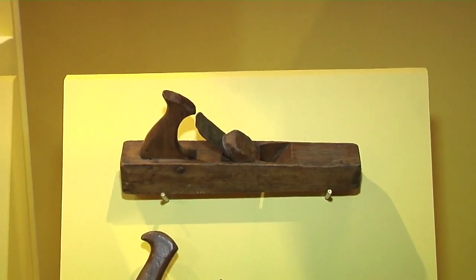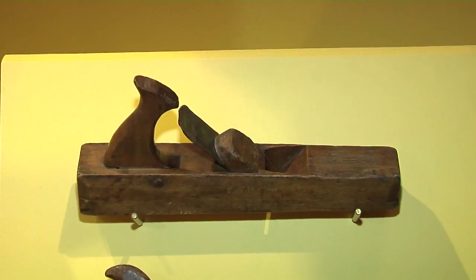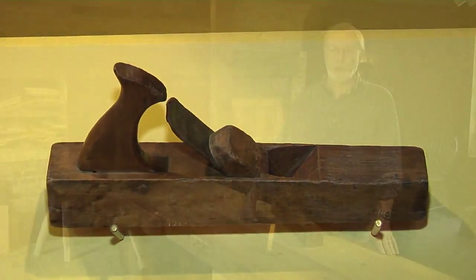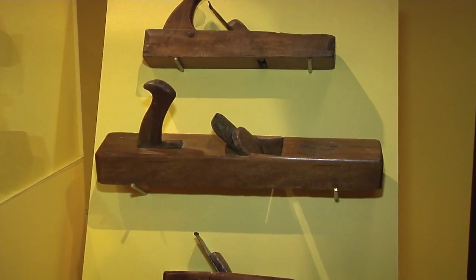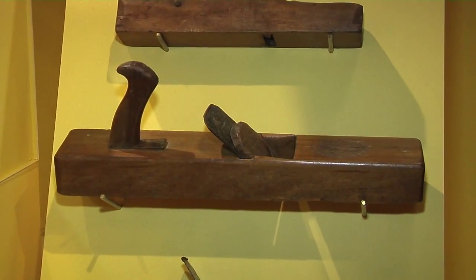It did involve a fair amount of work because you had to use a series of planes to address the surface. The first was the jack plane, used to remove the surface roughness of a piece of wood. The second plane was the triplane, and that was used to smooth the surface and produce the finished surface of the board.